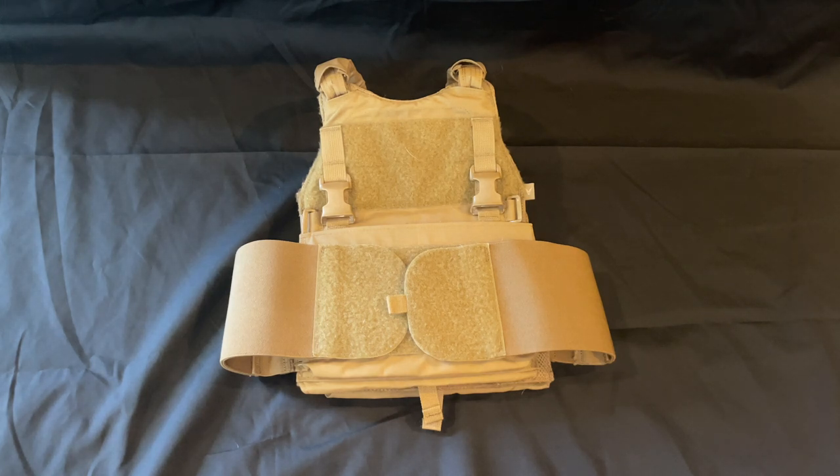I've had this carrier for probably about six years now and it's held up extremely well. It's actually probably still my favorite carrier — I've switched back and forth, but I've switched to a more low-profile option as of late. We may discuss that later, but we're going to go over some of the things I like and don't like about this configuration.